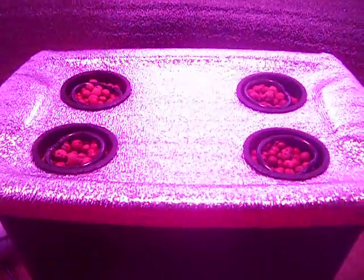It's got a 40 gallon per hour water pump that feeds all four drip rings. Fits nicely in apartment closets, hallway closets. Grows really well under one of these 90 watt LED grow lights.